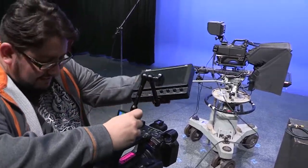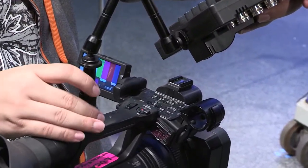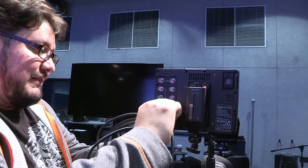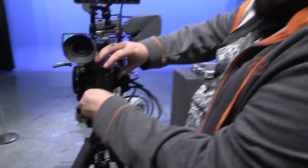You'll often want to use an external monitor to give you a clearer idea of what you're shooting, but if you don't want to be misled, you'll need to calibrate that monitor. First, set your camera to generate bars. Then, hook up the external monitor to the HD-SDI output of the camera, and you're ready to go.